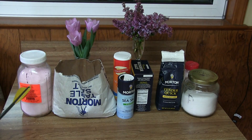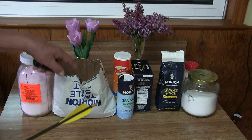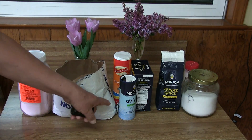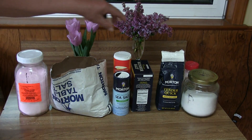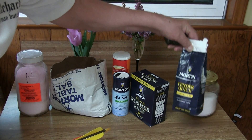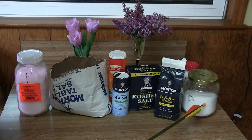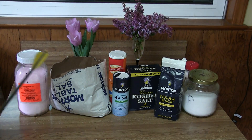First I have here — you can see my arrow — that is Cure 1, not mixed. Then we have regular Morton table salt, everybody knows what that is. Then I have two different kinds of sea salt, kosher salt, and tender quick. And at the end I have regular salt pre-mixed with Cure 1.